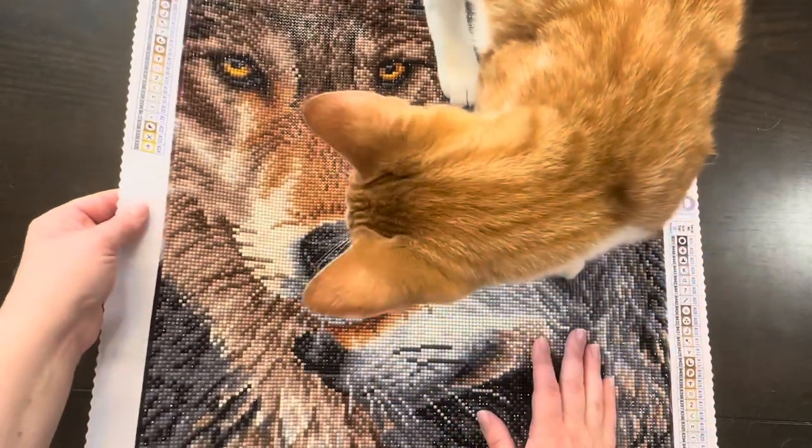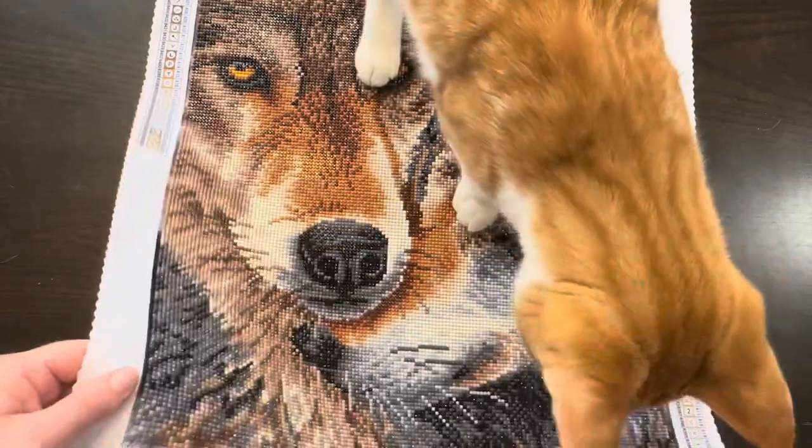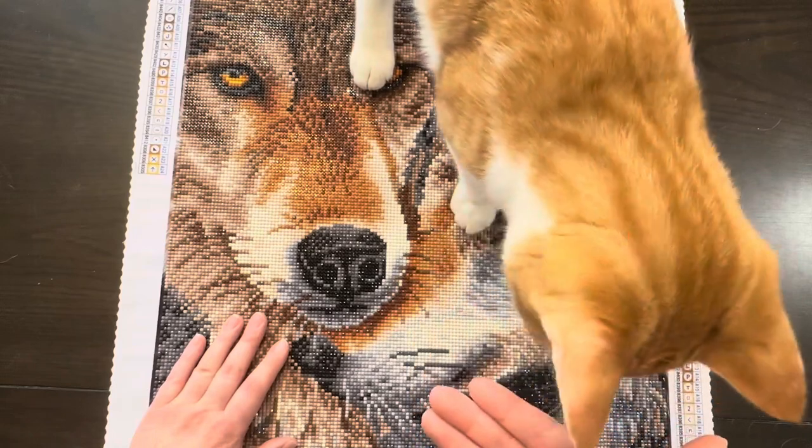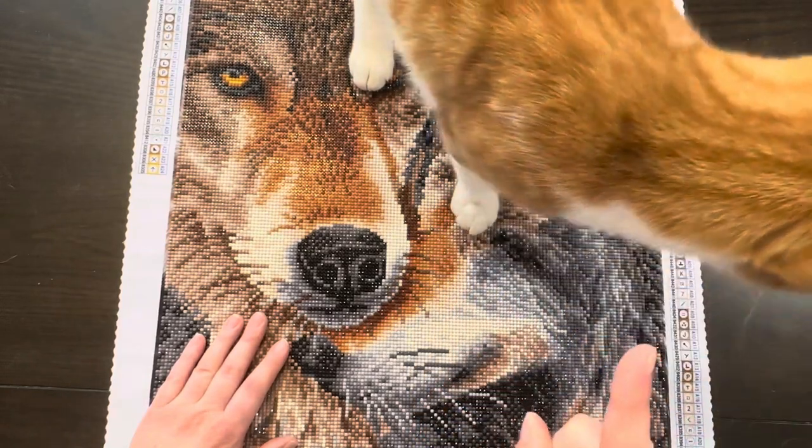As you can see, it's very sparkly. Diamond Dots is really known for their sparkle. And I don't know if they're known for their cats coming with kits — so cats not included.